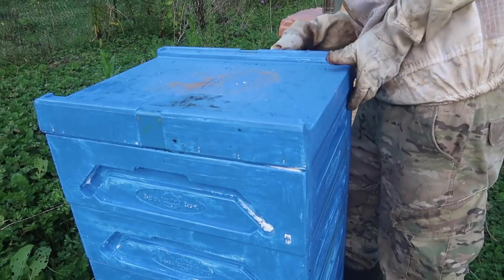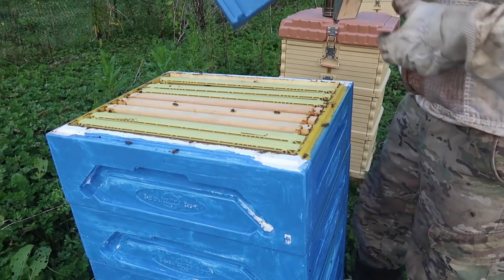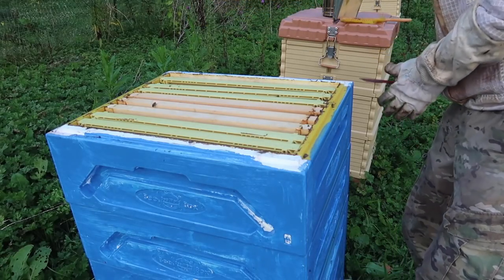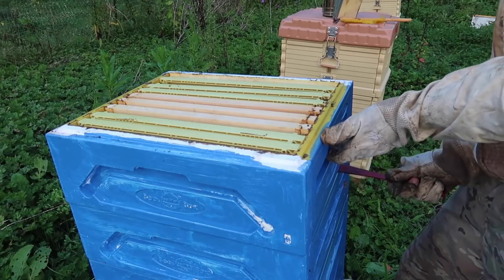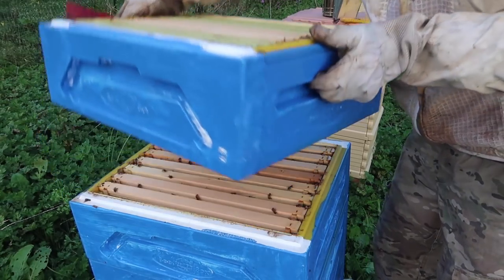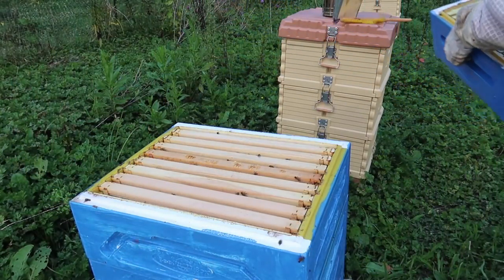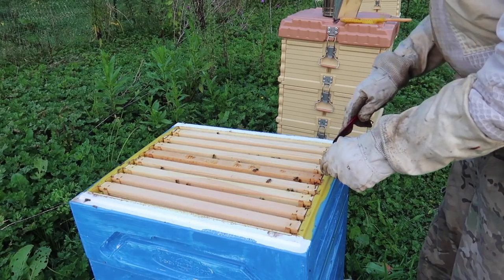This is the styrofoam beehive, I only have one of them. We'll see how it does. Today for the most part I'm just gonna brush off the bees. Looks like the second box — did I make any honey? I'm just gonna shake them off, brush them off. There's almost no bees inside of this box, so we're gonna put it on the side. Let's see if this box is full of honey, at least a couple frames.